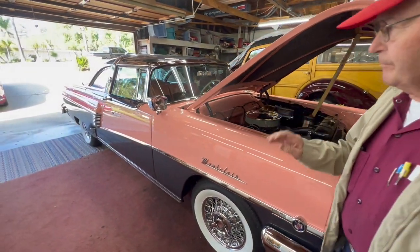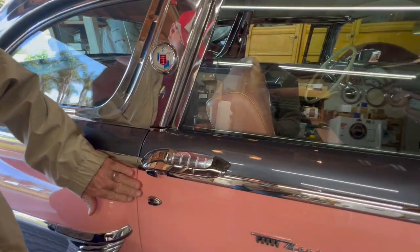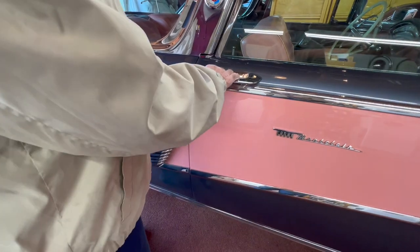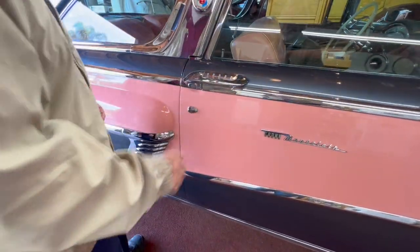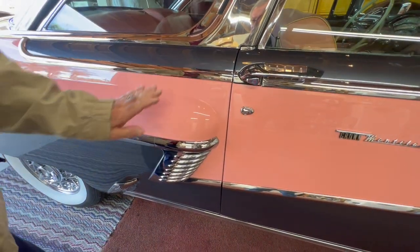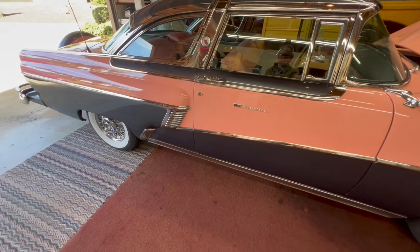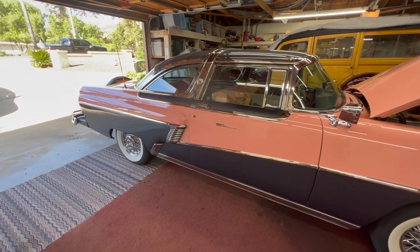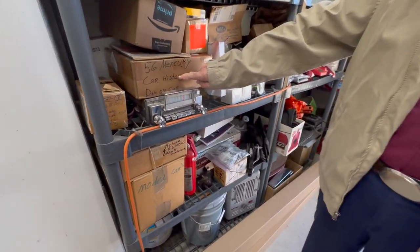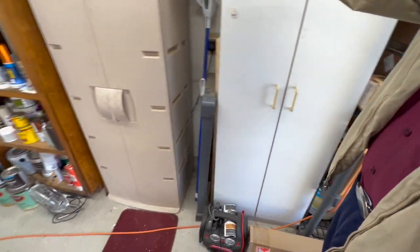This door is really tight, but it needs to be tight because it pulls the door in flush with the body. It doesn't rattle — it lines up and everything is correct. I also have fender skirts for it, and there's another period radio that goes with it.